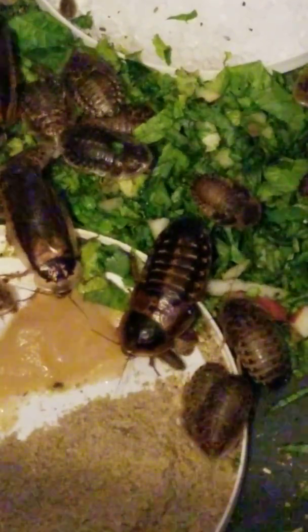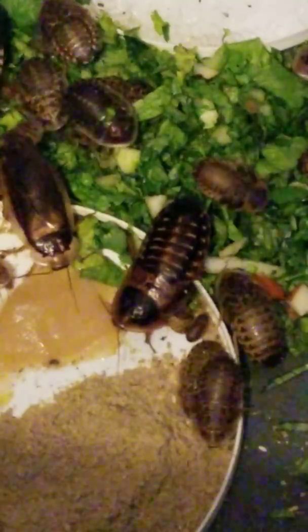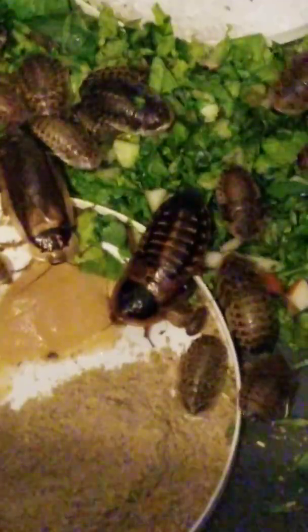So if they need to eat kale, you want to give them kale. Any type of greens — collard greens and stuff like that. Fresh fruits and vegetables like oranges, apples, bananas.